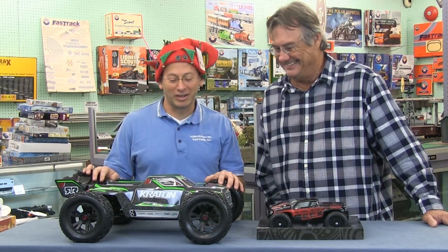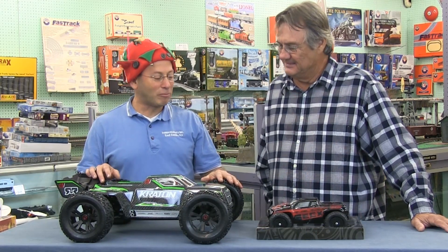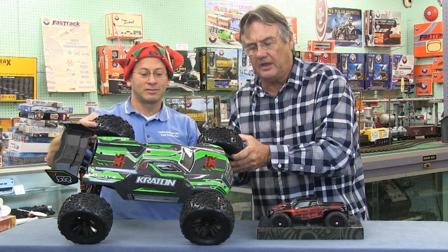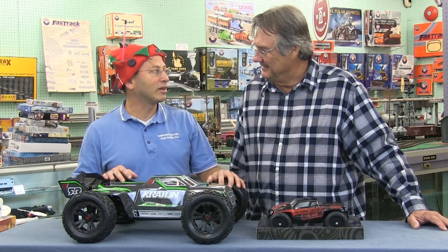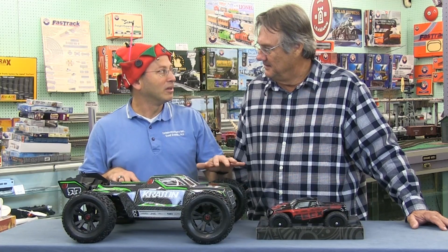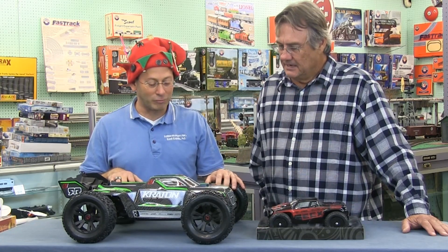Let's look at radio control cars. These have scales, not gauges. This is called the Arrma Kraton — it's a fabulous vehicle that can go anywhere at up to 60 miles an hour and take a lot of abuse. It's a blast to run. It's a great car for the more advanced RC enthusiast or somebody that's really into bashing hard.